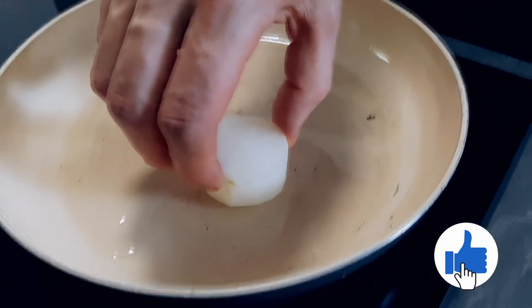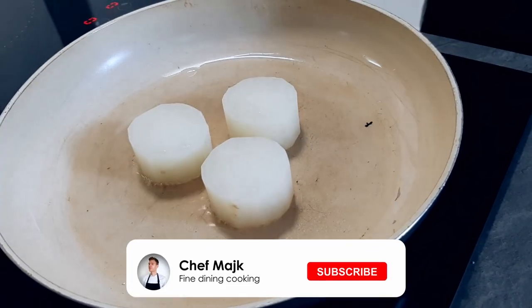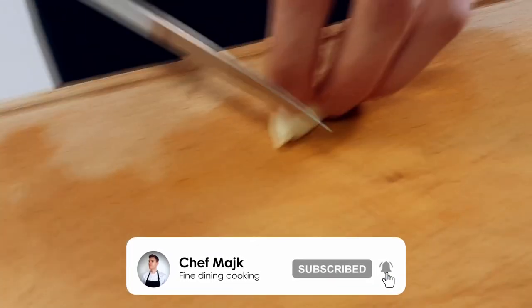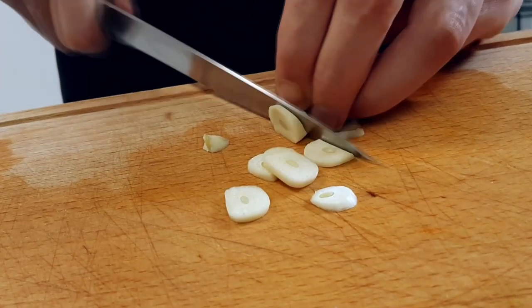And guys, if you like today's recipe, don't forget to give a thumbs up, and if you're here for the first time, click the subscribe button down below so you never miss any of my new videos — because on this channel I'm gonna teach you every week how you can cook like a pro at home.